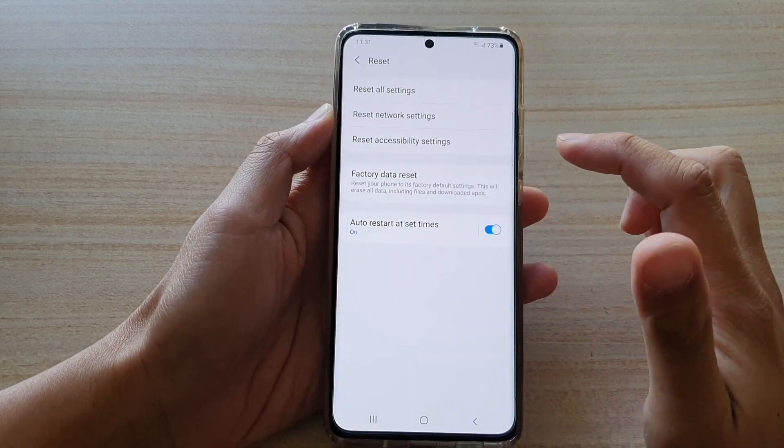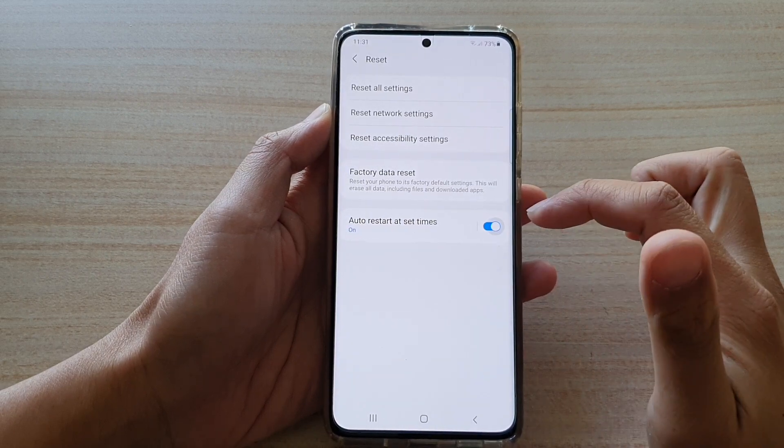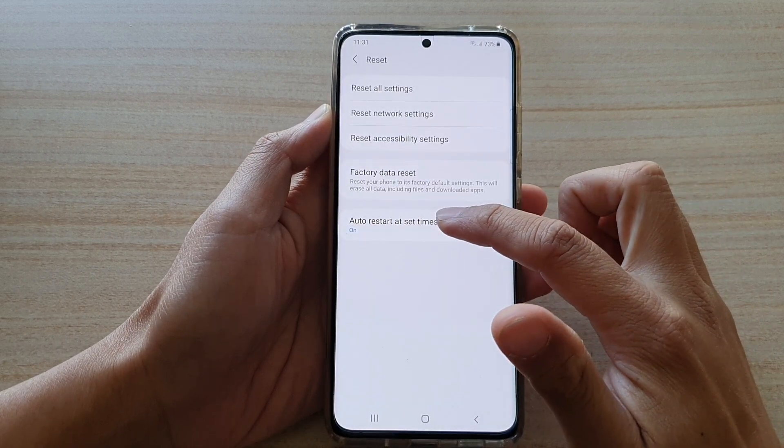Then go down and tap on reset. Next, tap on auto-restart at set times and then tap on the left-hand side panel.